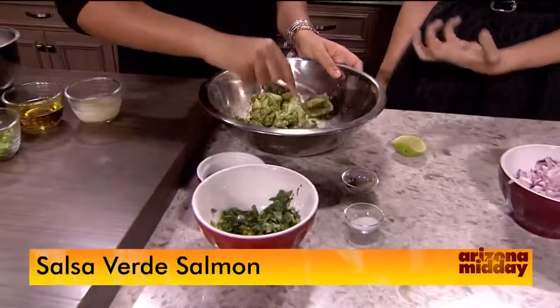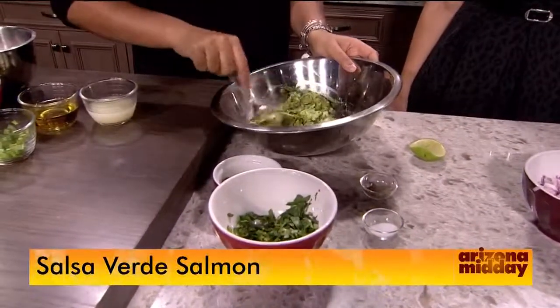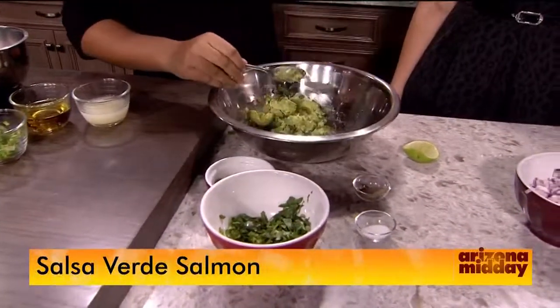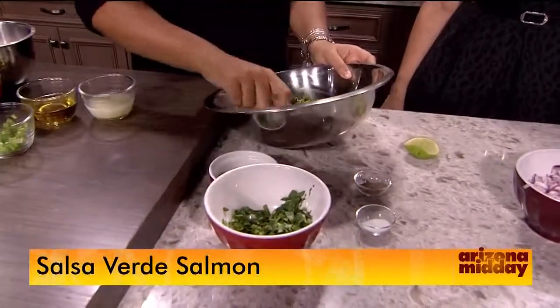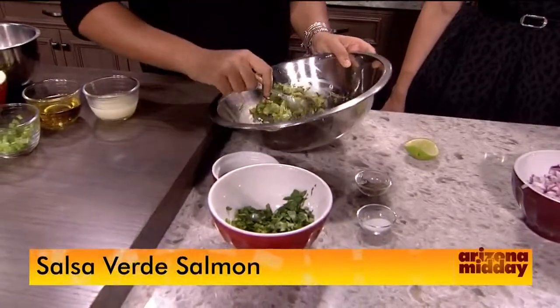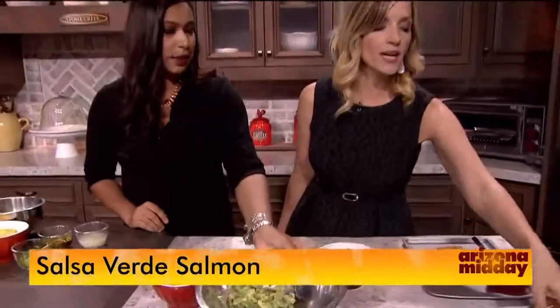How much do you blend this in? Because it's really chunky right now. So this is up to your preference. I like to have my guac kind of chunkier, but you can just mash it through if you like more of a smoother consistency. That's a great thing about cooking — it's up to your preference and whatever you'd like to do. So you have that on the side, which is right here.